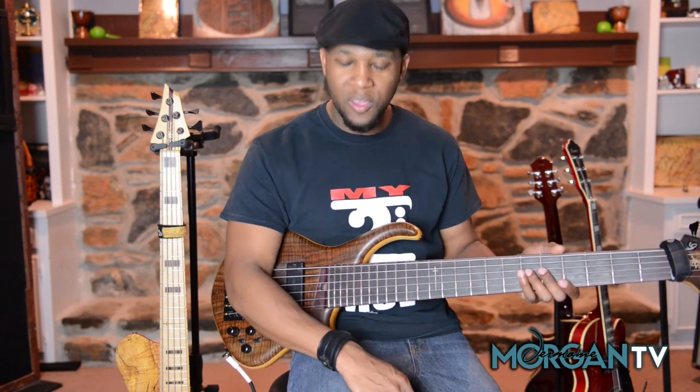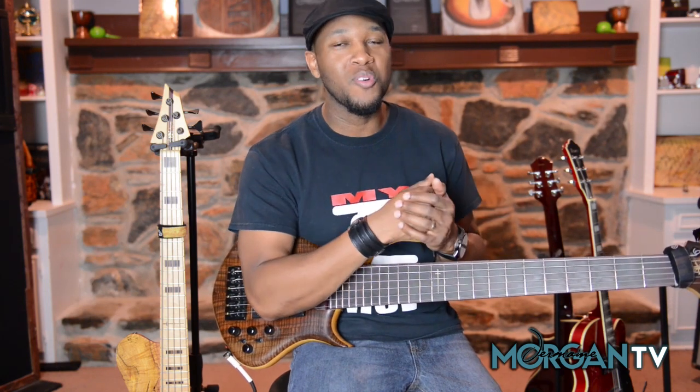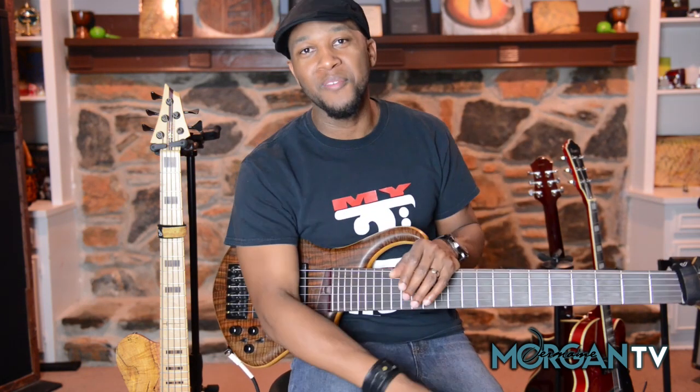Head over to JermaineMorgan.net. Join the monthly membership — if you are not already a member, get on these lessons, you're missing out. I have plenty of courses over there: riffs and licks courses, congregational songs courses, shout bump bass courses for church musicians — all kinds of stuff over there. Head on over there and check it out. Thank y'all for watching, I am out of here. Peace.